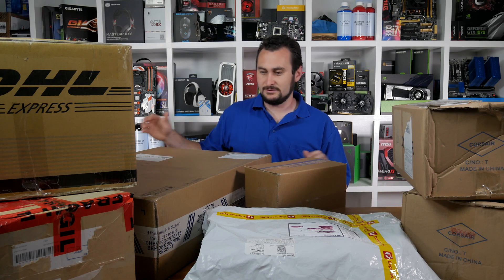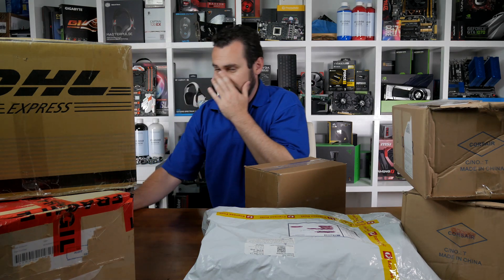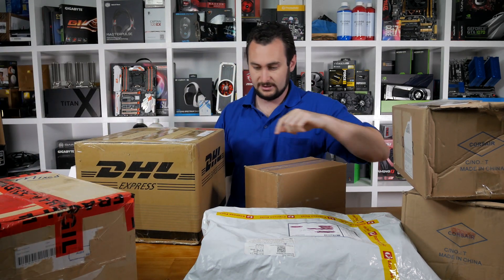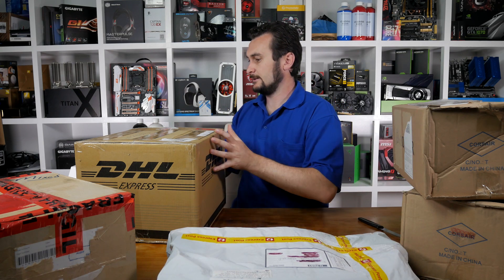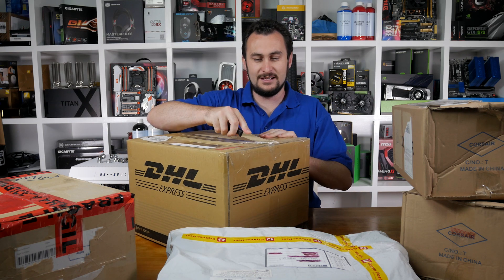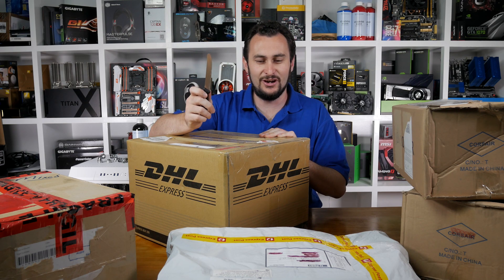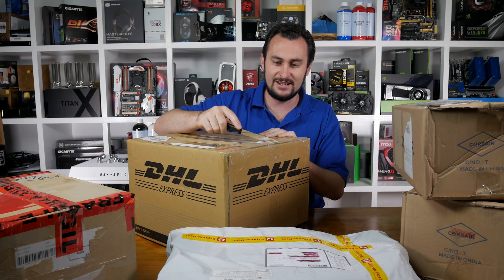I'll probably move this big box out of the way and save that for last. I think this one here looks like a good starting point. It's exciting getting back into the unboxing boxes. I don't know what happened to my multi-tool with the knife on it - it's somewhere in the office, but I couldn't find it, so I've just got a steak knife.